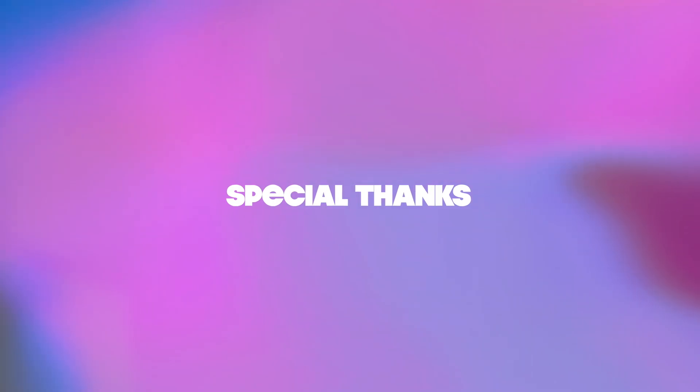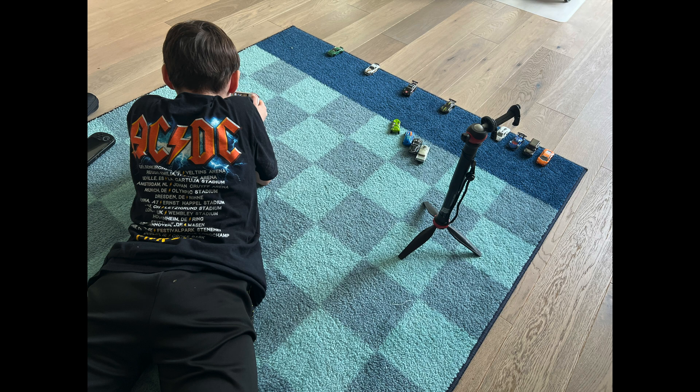Before we jump in, a special thank you to my son for helping me test the games, and to Tripero on Discord for suggesting the turnip driver and inspiring this video. Thanks a lot, guys!